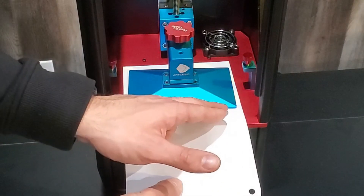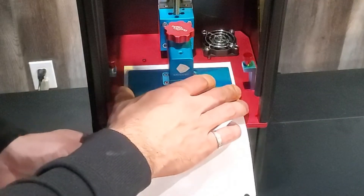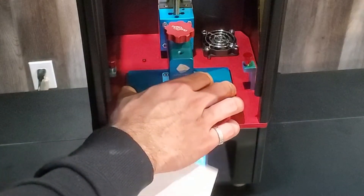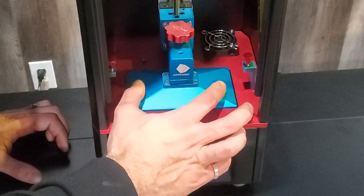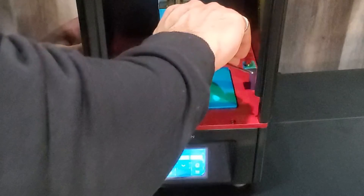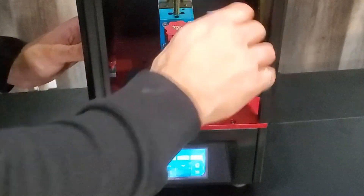Now make sure the build plate is aligned and sitting evenly with the LCD screen. Use the piece of paper to align it evenly. Once that's done, tighten it down nice and tight.